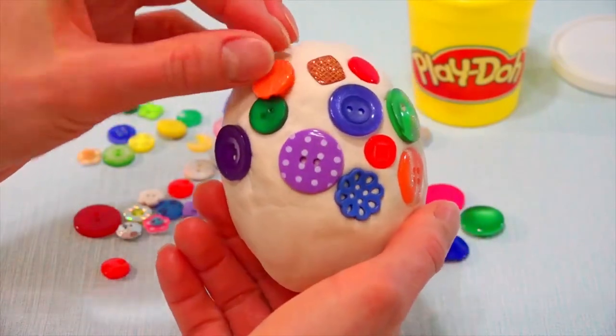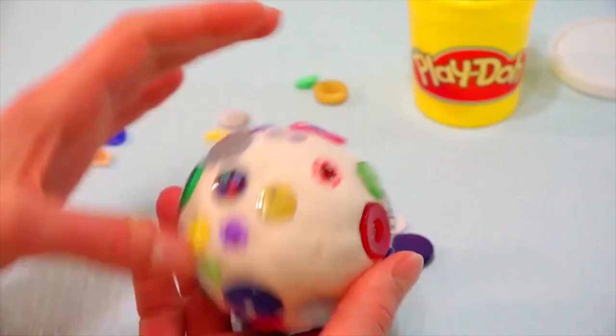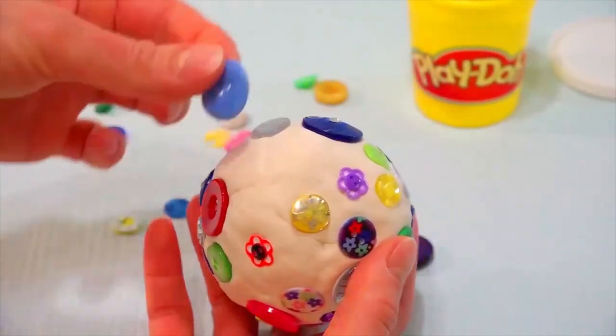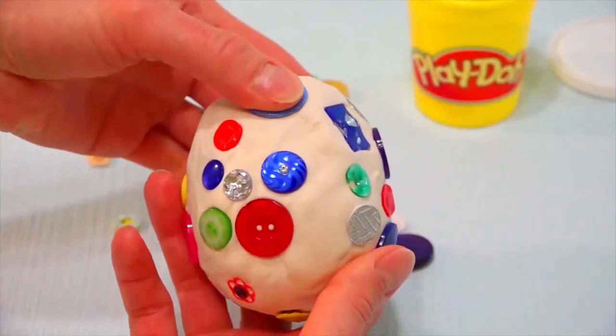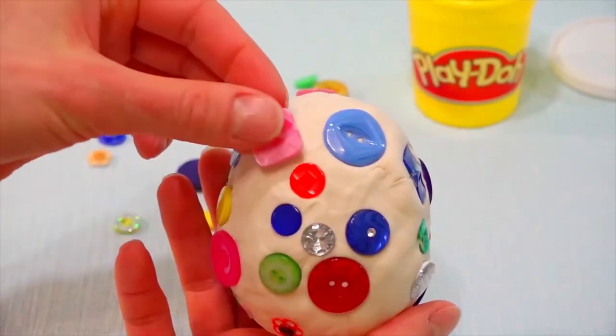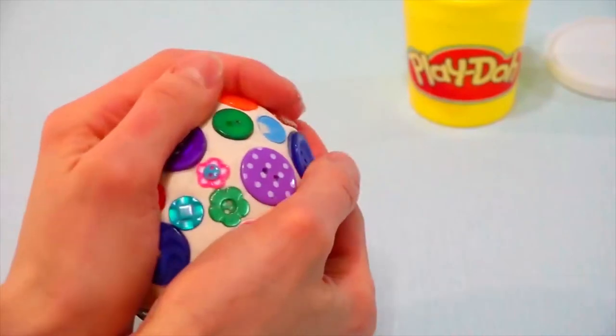This orange one — see how cute this is. Oops, something fell down. See kids, our egg is not only beautiful but also very strong. I think it will be very difficult to tear any of the buttons off. Now we continue.